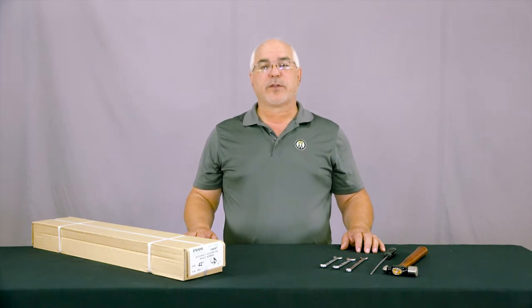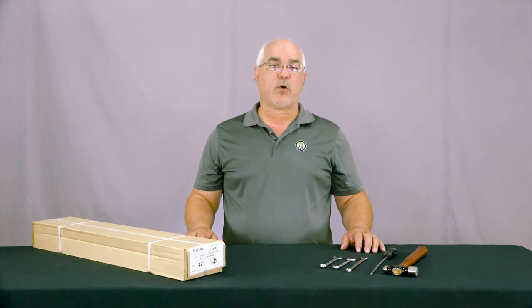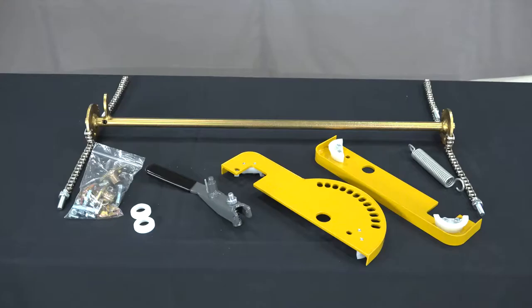Before starting the installation, check the packaging to be sure that you have identified all the components for the install. You should have a shaft with sprockets and chains attached, a left hand and right hand side plates, handle assembly, spring, a packet with four mounting blocks and hardware, and two white plastic bushings.